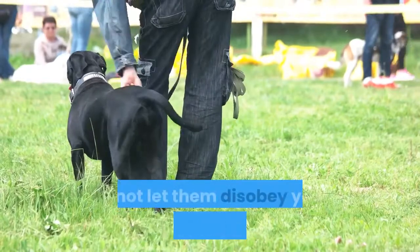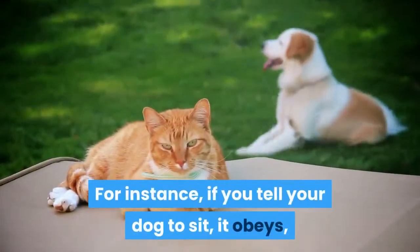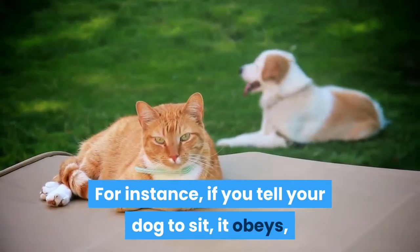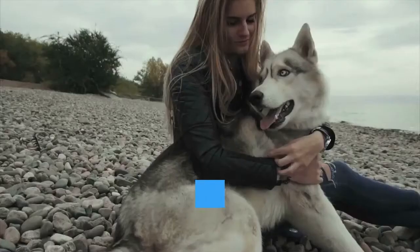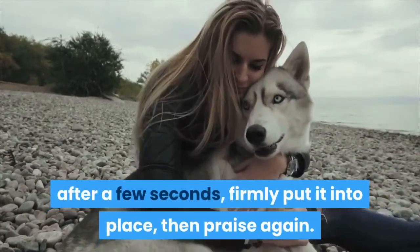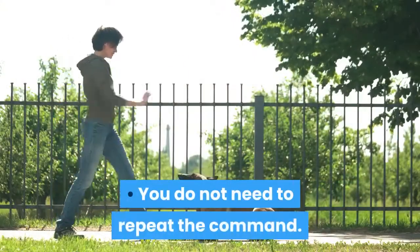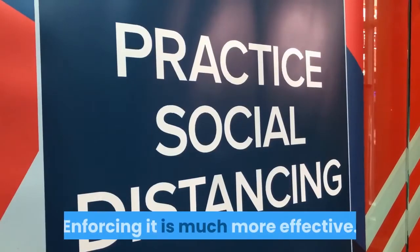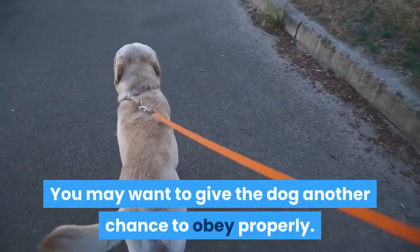When you praise your dog, do not let them disobey your command until you release it. For instance, if you tell your dog to sit, it obeys, you praise it, and it gets up, immediately stop the praise. If your dog does not sit down again by itself after a few seconds, firmly put it into place, then praise again. You do not need to repeat the command — enforcing it is much more effective. You may want to give the dog another chance to obey properly.